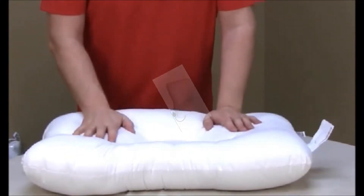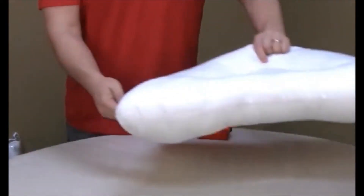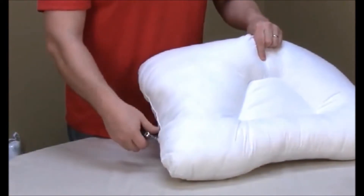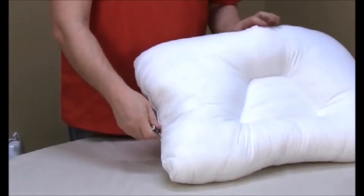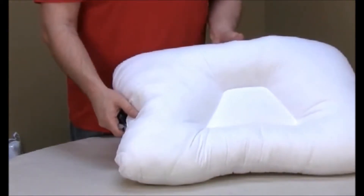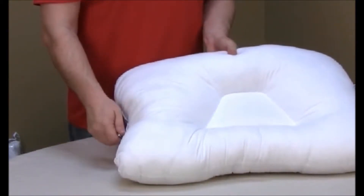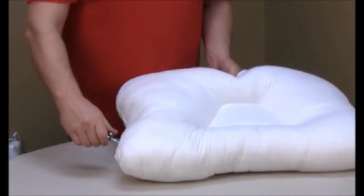The air pump is adjustable and increases support with the squeeze of a pump. The second lobe provides traditional fiber support and helps to reduce or eliminate the time needed to adjust to a cervical pillow. It also fits a standard pillowcase.